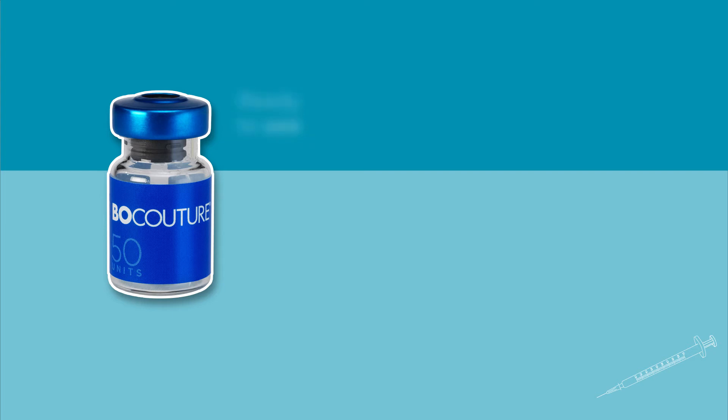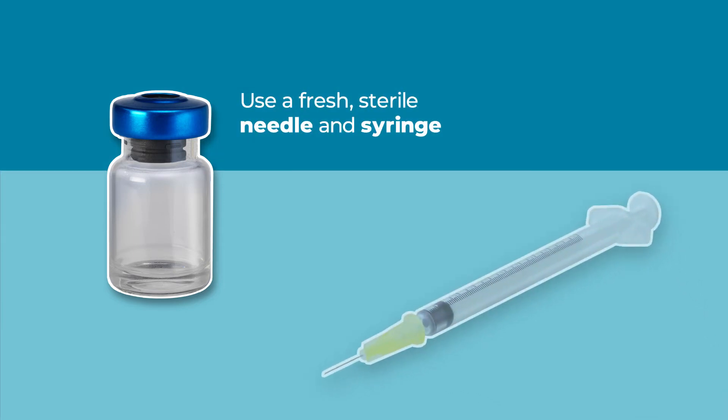The BocaTure solution is now ready to use. It should be clear and colourless. Use a fresh sterile needle and syringe for the injection.